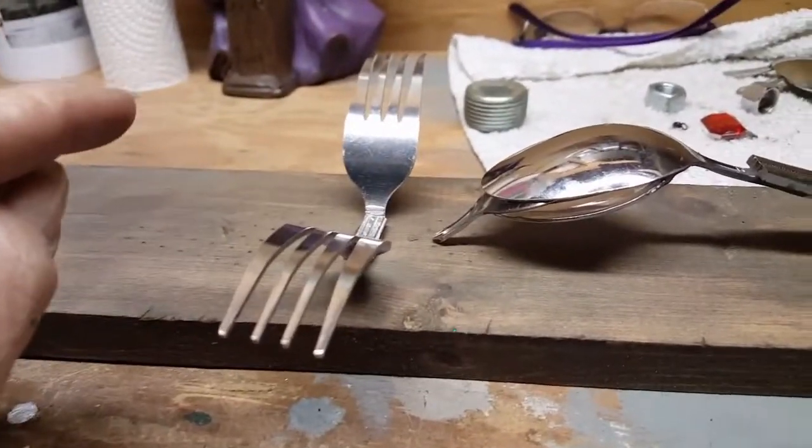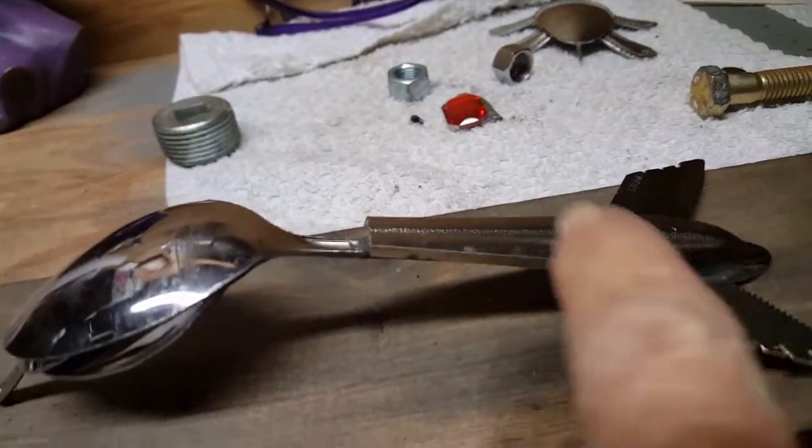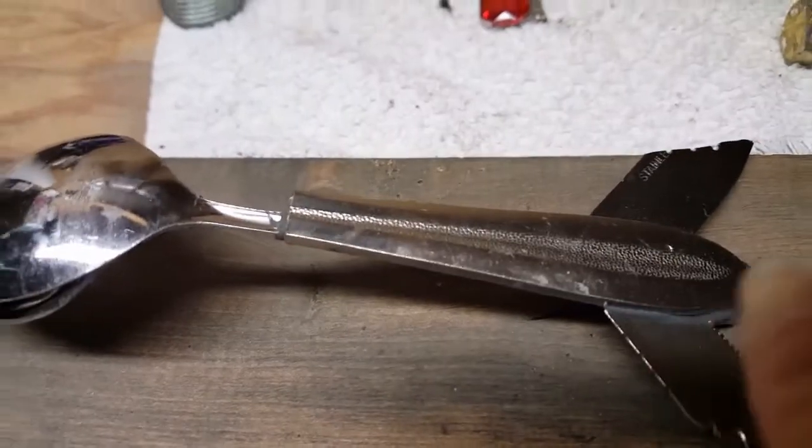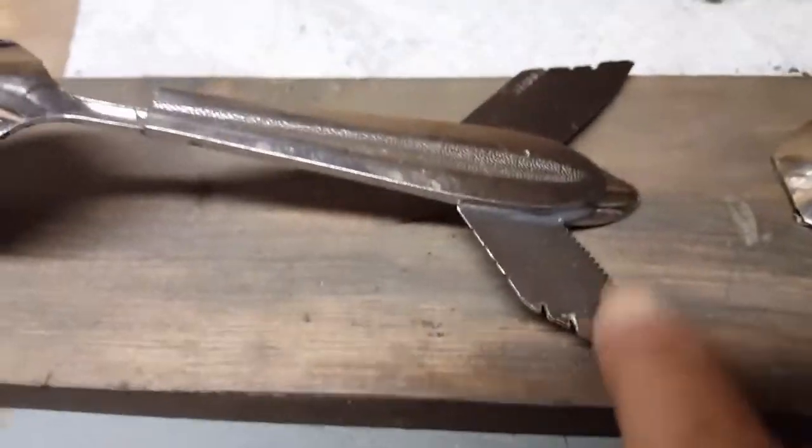I'm not going to tell you what it is yet, but it's taking two forks, which I've already got JB welded together. These are three spoons put together. This is a handle of a squorp — a squorp. I sound like the Little Mermaid. A four-course thing. These are butter knife blades. It's all been JB welded together.